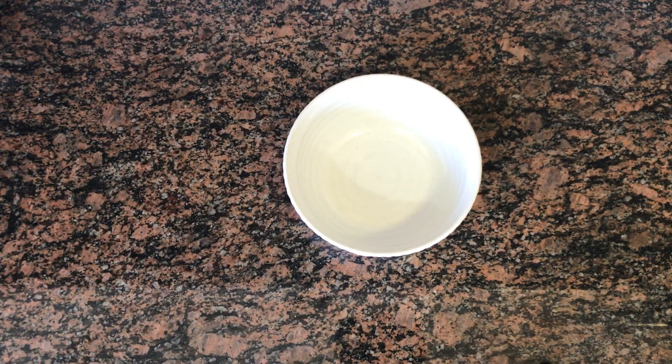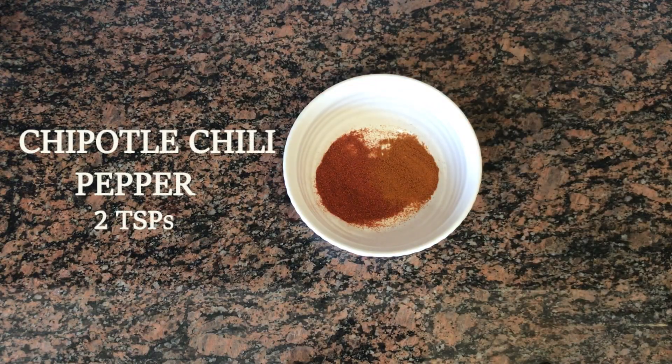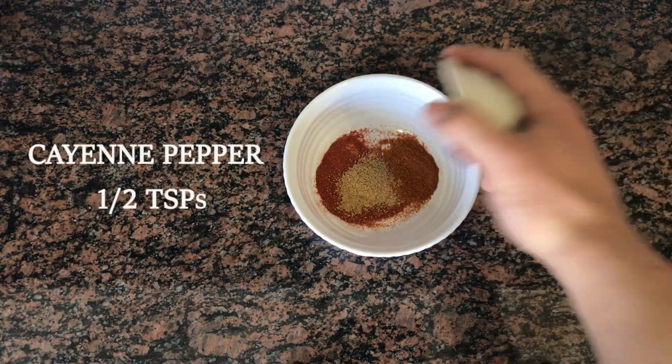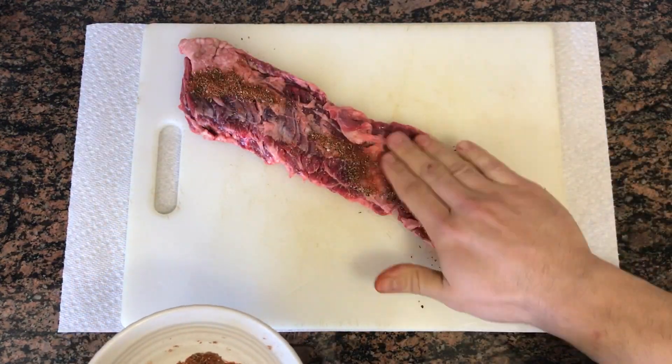While our pans are getting hot, we're going to make our steak rub. We're going to add two teaspoons of paprika, two teaspoons chipotle chili powder, half a teaspoon ground coriander, half a teaspoon of cayenne pepper, some dried thyme, and salt and pepper. Mix it up and season both sides of your steak.